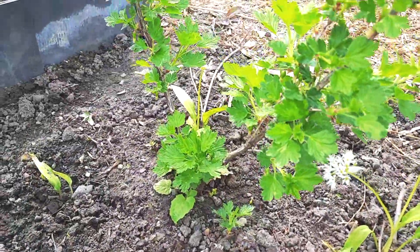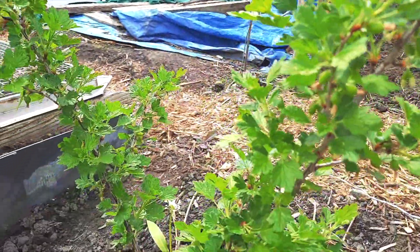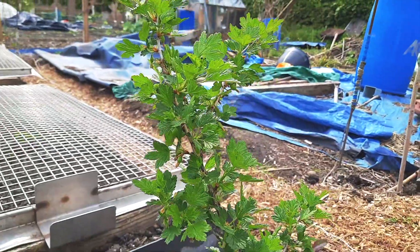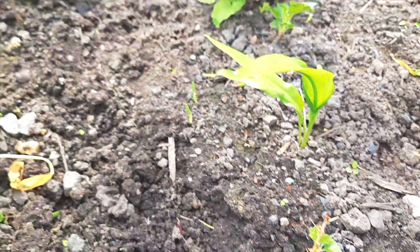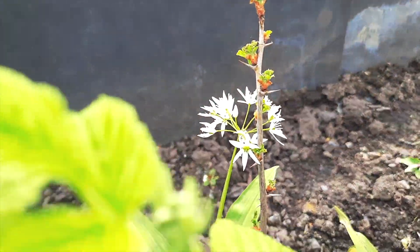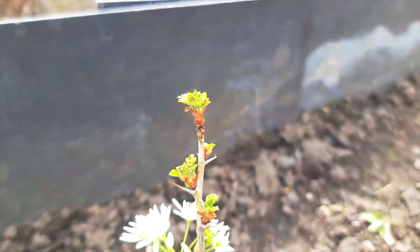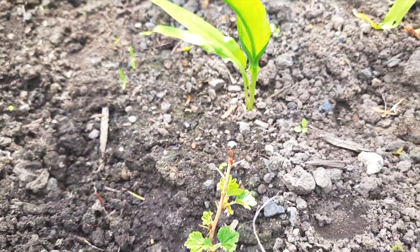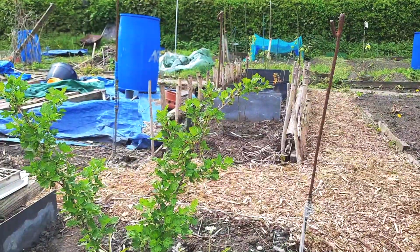Let's look at my gooseberry — it's looking good. I took a couple of cuttings because I want more. There's one little one there, and one over near the wild garlic — look, it's starting to sprout. I took those cuttings about a month ago and this growth wasn't there last month.